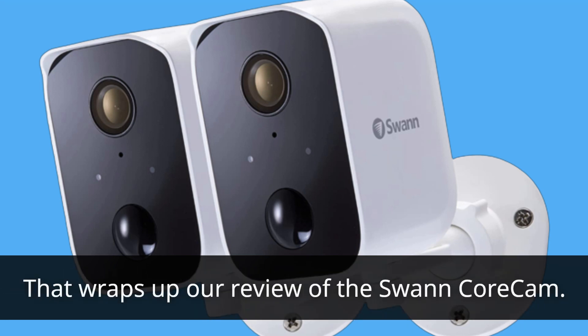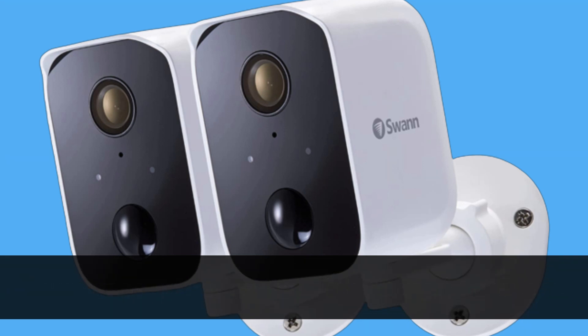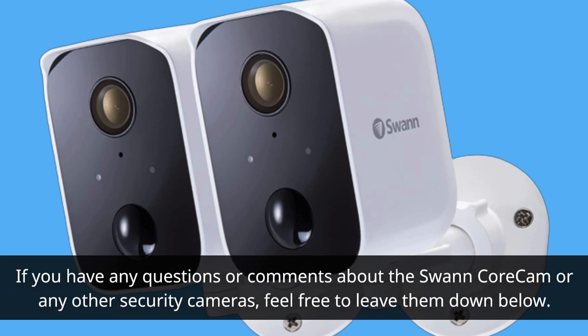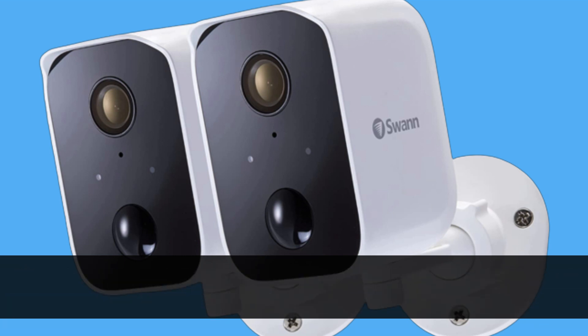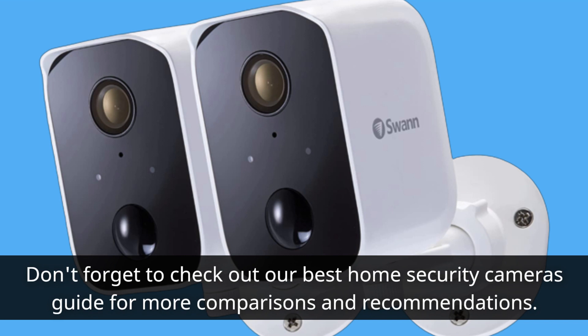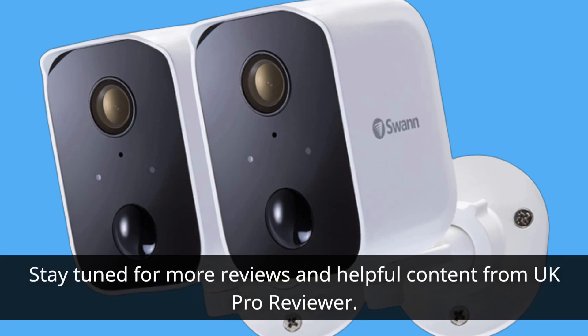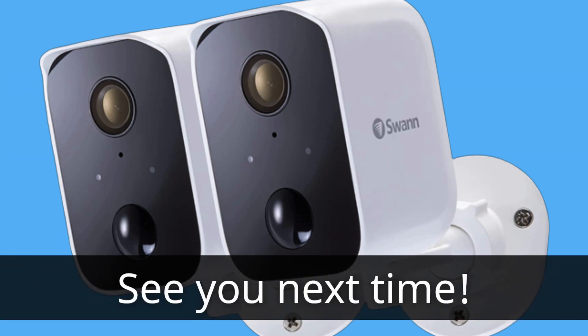That wraps up our review of the Swan Core Cam. If you found this video helpful, please give it a thumbs up and subscribe to our channel for more product reviews and security-related content. If you have any questions or comments, feel free to leave them below. Don't forget to check out our Best Home Security Cameras Guide for more comparisons and recommendations. Thank you for watching — see you next time!